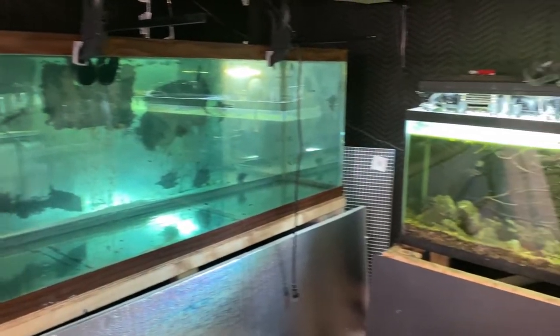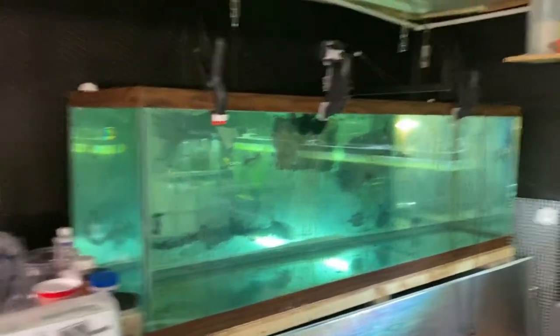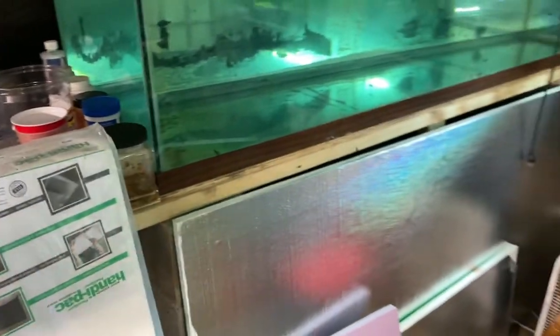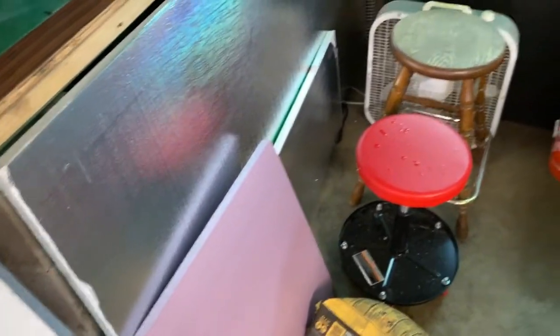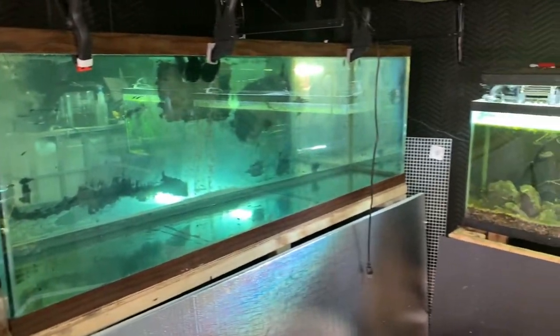Today we're going to go through the process of starting a 3D background on my 180 gallon. The stuff you're going to need: some insulation foam - I got a few different kinds here, the pink kind and white. I went with one inch, but you can go with whatever size you want to work with. You'll also need some general concrete or cement, a utility knife, and some silicone.